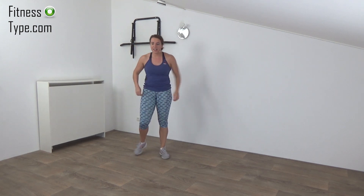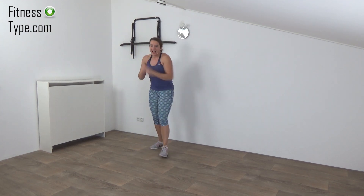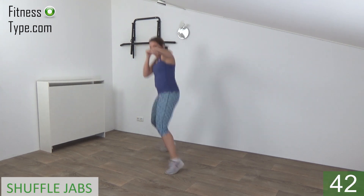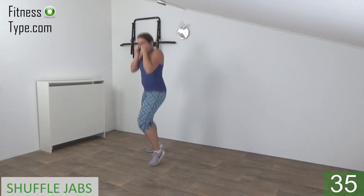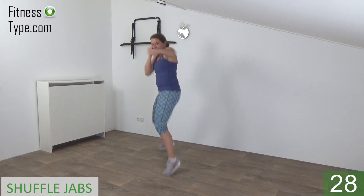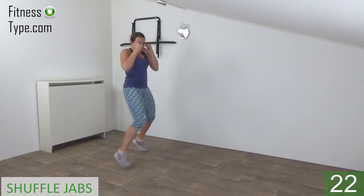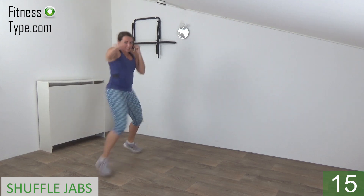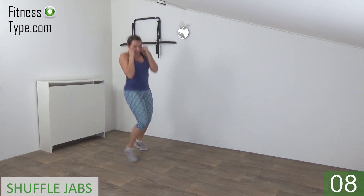Next one is the shuffle jabs. We make a shuffle with our feet and just make a jab in front. Get ready, arms up and start. So shuffle, make a jab. 20 seconds on one side — pull your arm back, power in your punches, keep your other arm up. Elbow back to your body and keep going, almost there.